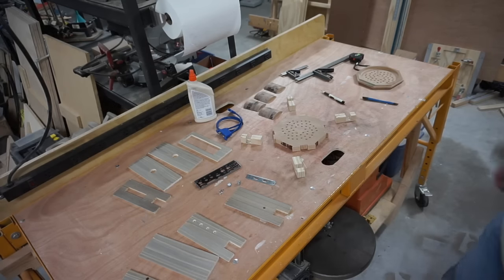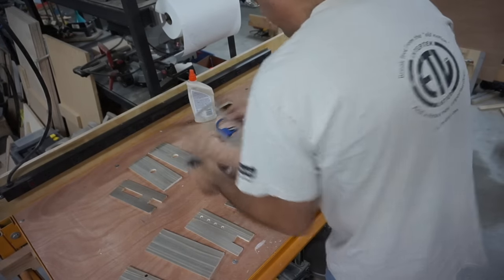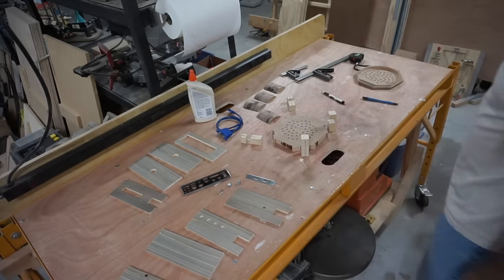You can see I've made up a bunch of the pieces that I'm going to need. I've got the cutout for the back panel, and right now I think I'm at the point where I can go ahead and glue all these together.